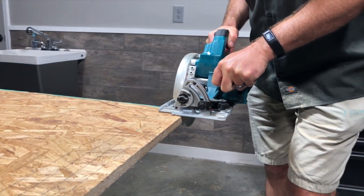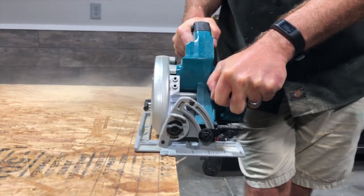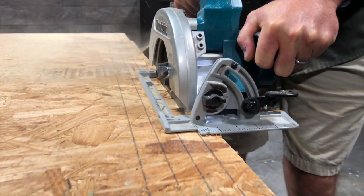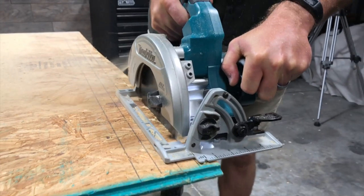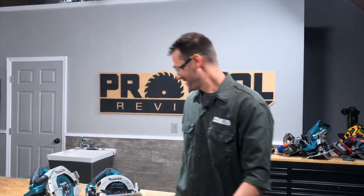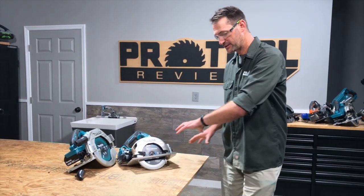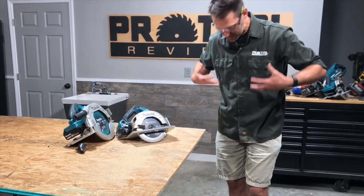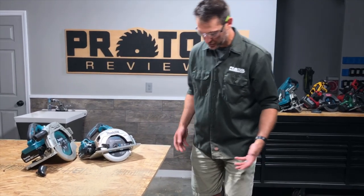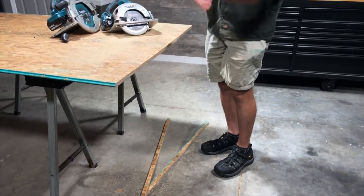After flipping around and cutting the other direction, we can look at the results. In one direction, going with most of the shoe on the material on the non-waste side, it's throwing dust all over me. I'm wearing shorts and I've got dust and sawdust all up in my socks.